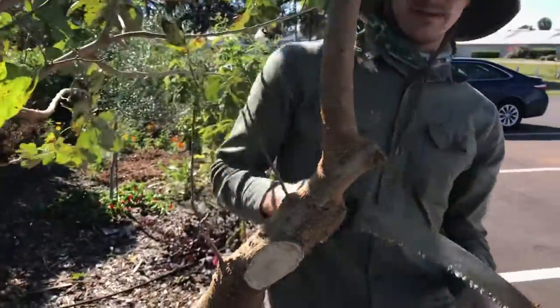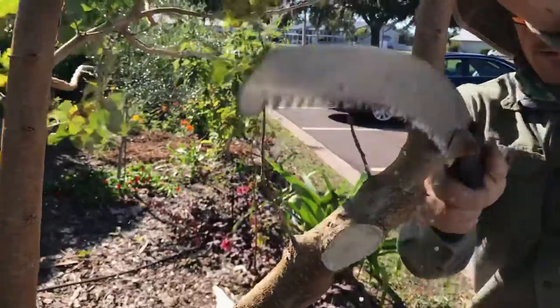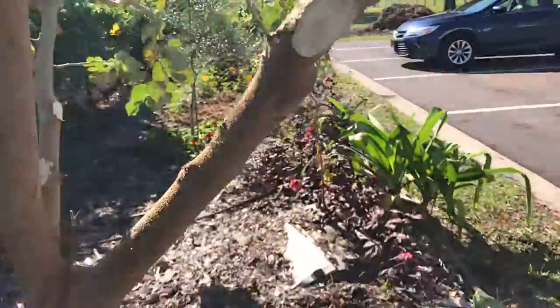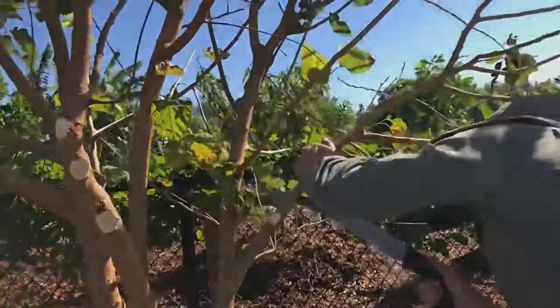This is the last one they did and I'm going to finish it. Even that branch is cut a little bit strange, but it will do its thing. It's a nubbery. Now we've cleaned it up and there's actually one last one, so you can come over here and see.